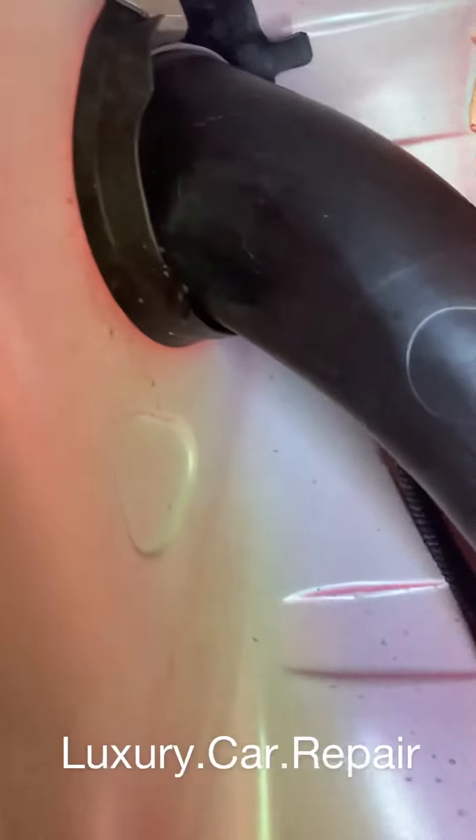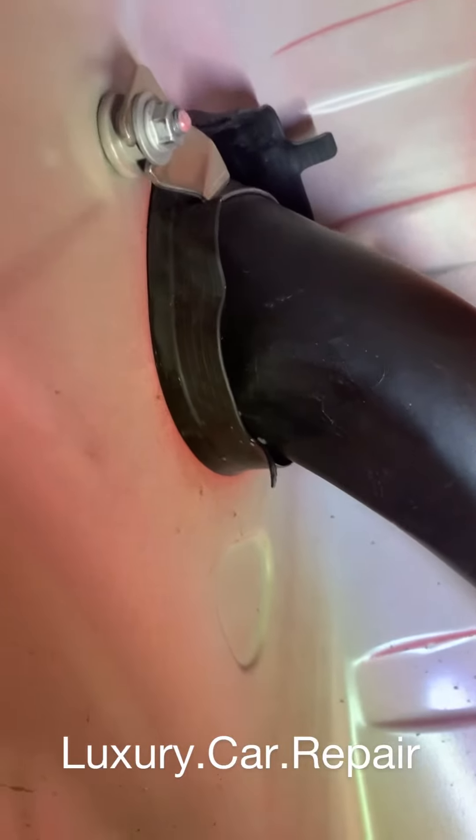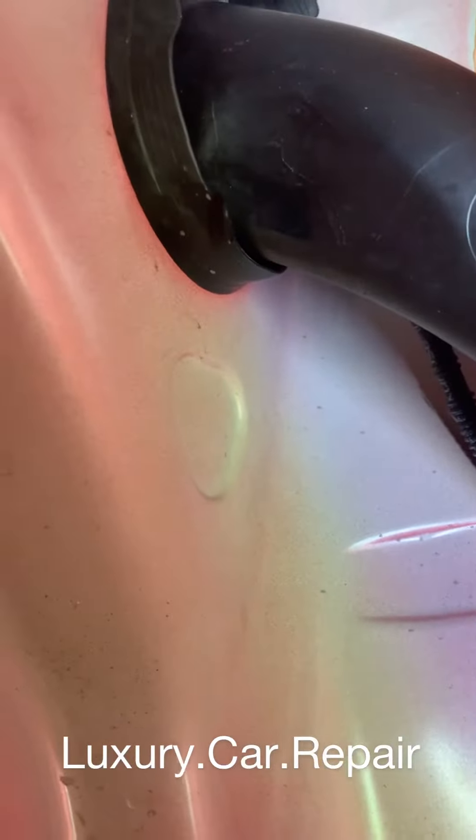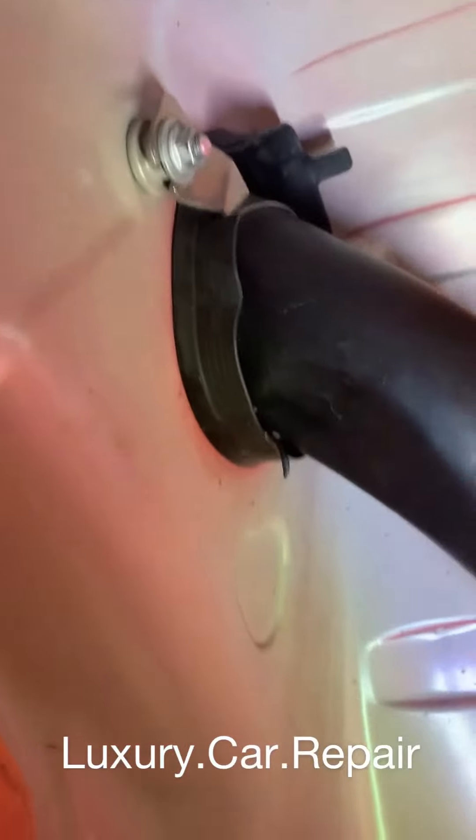Now she's all done — you can see the seal, it's all out and around. That's how you know it's done properly. You don't want any water coming in there.